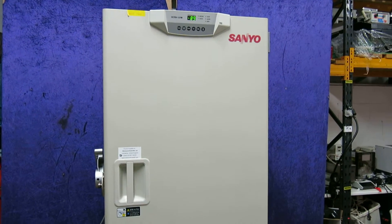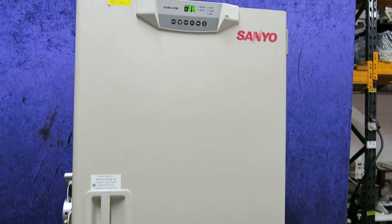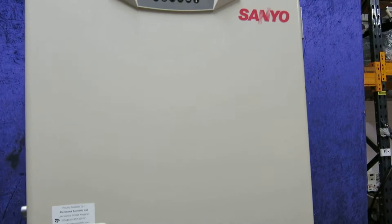This is Nick Edmund, Richmond Scientific. He's taking some video here of the Sanyo minus 85 freezer. This is the Sanyo MDF U53V.